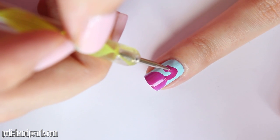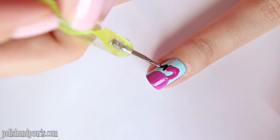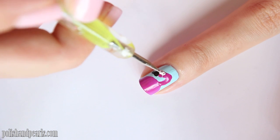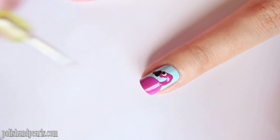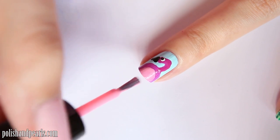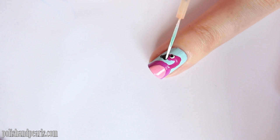It's okay if it's not perfect. Then, taking a small dotting tool with some black polish, we're just drawing a triangle shape for the beak, a white polka dot and a black one for the eye. Then taking a light pink polish, we're just going to fill in the stomach area of the flamingo, and to finish it off, just draw a white line where the beak meets the head of the flamingo.